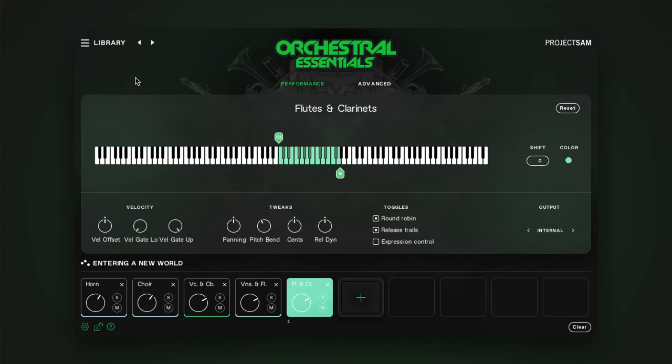Orchestral Essentials 2.0 also has vastly improved support for the Native Kontrol Standard, NKS. You can navigate all instruments and multis, search and filter, and control the most important parameters directly from your favorite Native Instruments hardware — mixer slot selection, articulation, reverb, attack and release envelopes, and so on.